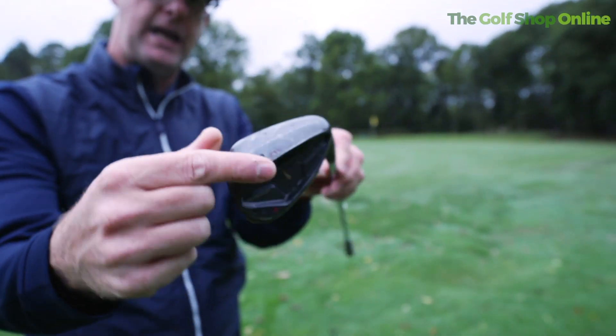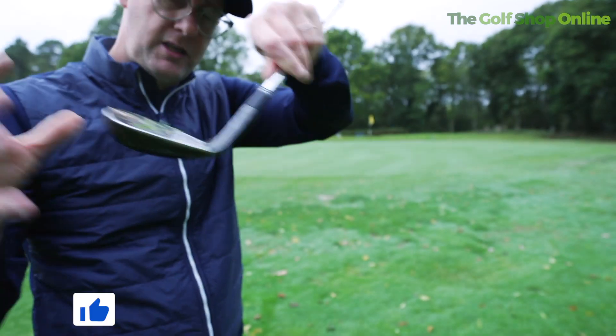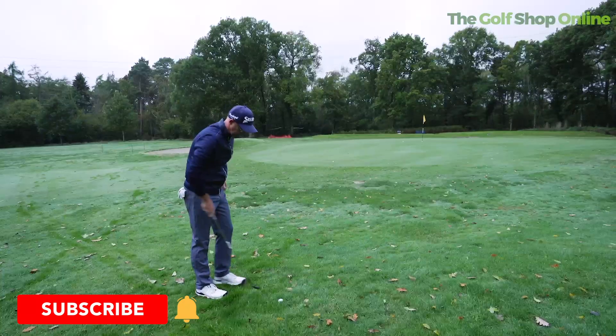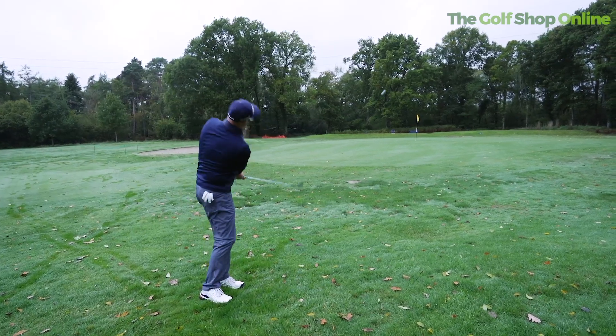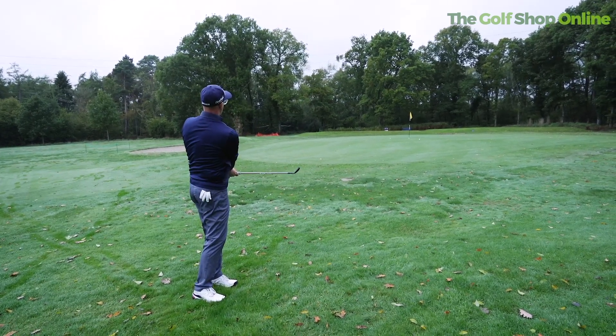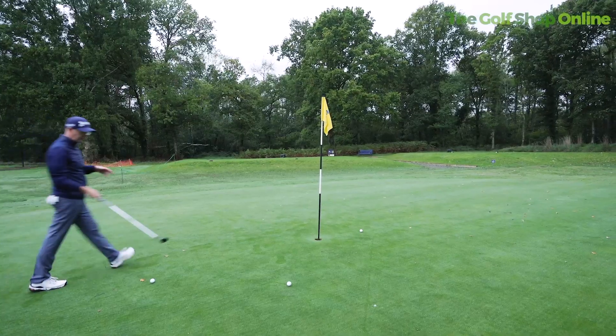So I'm now choosing my 52-degree wedge. I like the thickness of the sole here, and I like the fact it's got plenty of face down there by the ball to get through that rough. With the loft I've chosen I can expect a little bit of release but not too much. It's quite wet this morning, so I'm using a decent amount of speed to get through that grass and run it up to the hole.